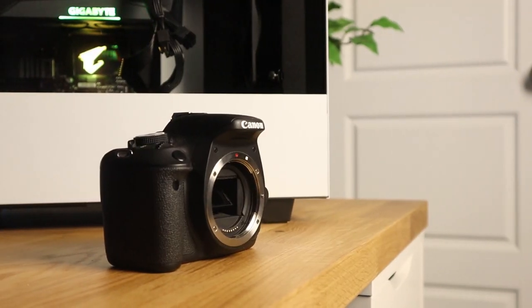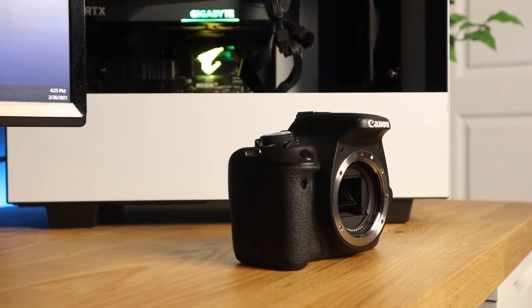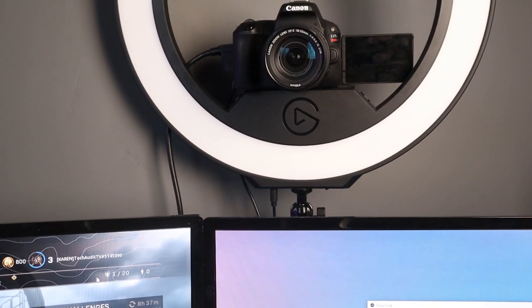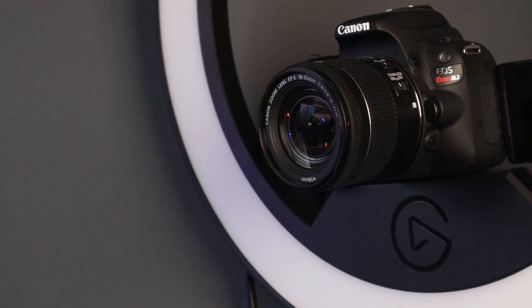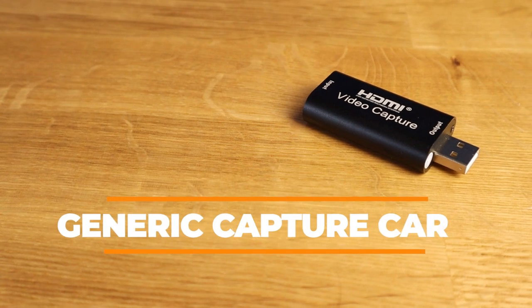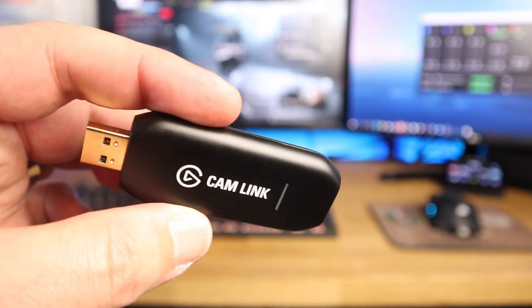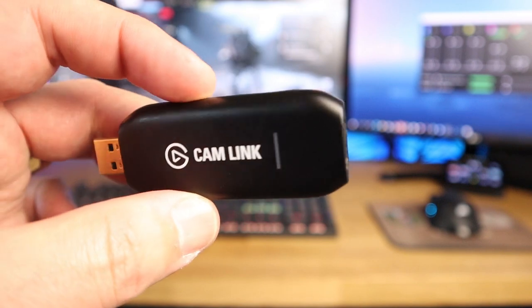Speaking of streaming, you may have thought about using that DSLR or mirrorless camera you have laying around as a webcam. It's super easy to do and I'll link to a video below on how exactly to do that. One thing you'll need in the process is a capture card, which is used to connect the camera to the PC. The most common capture card people use is the Cam Link 4K from Elgato.